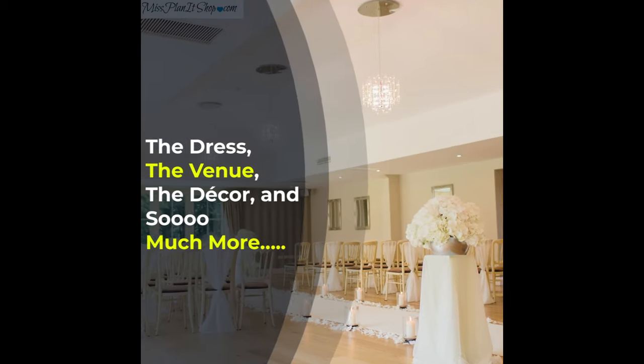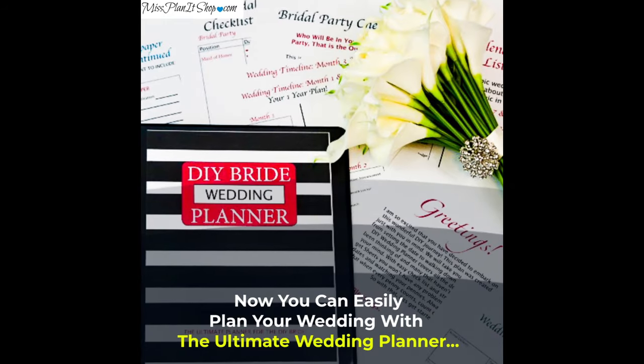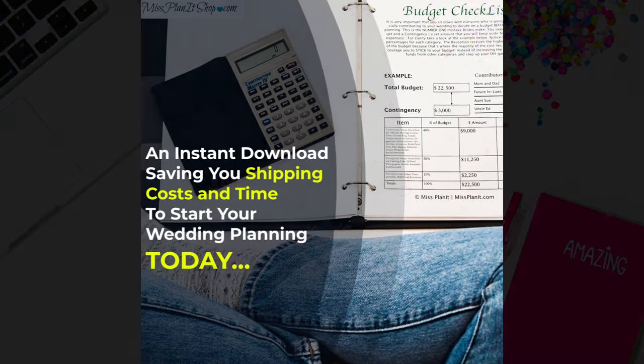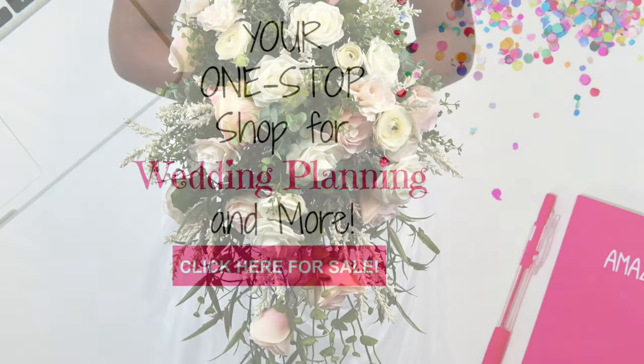Don't forget to head over to missplanetshop.com for your DIY digital downloadable planning guides. They are awesome — they're there just for you, created to help you have the wedding or event of your dreams. They're so easy to use, and we've gotten some wonderful reviews on them. So head on over there and check it out.